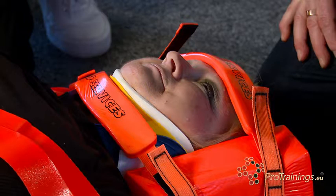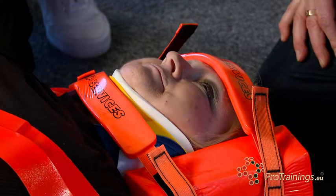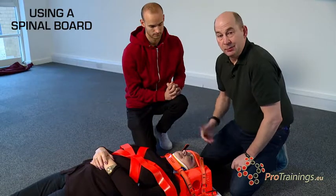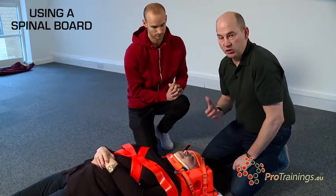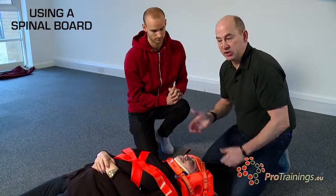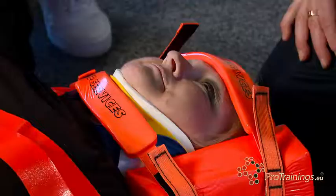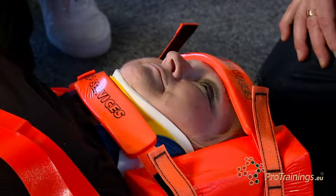If this patient vomits or has any airway problems, we must be prepared to roll the patient or use suction, because the airway is now totally in our hands. If they vomit, they can't move their head to clear their airway, so we have to do that for them — which means postural drainage on the board or using suction very quickly.